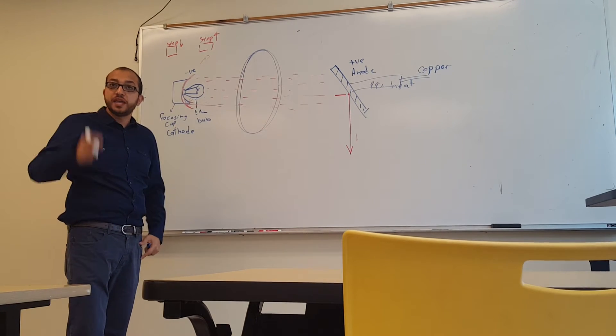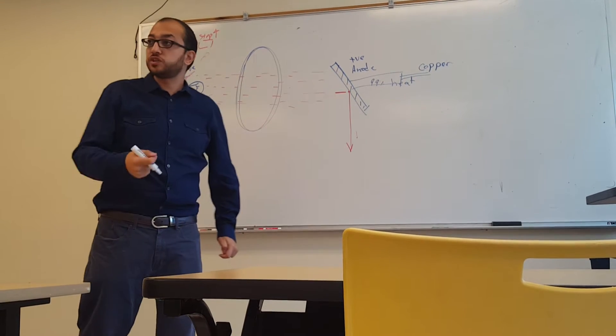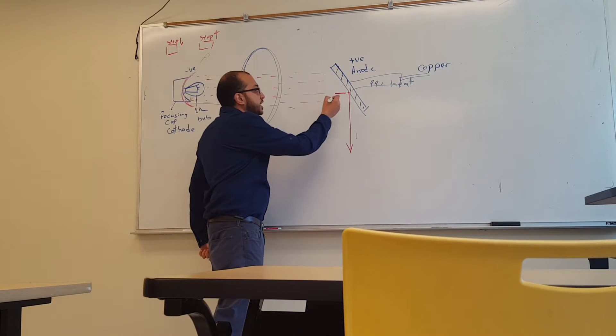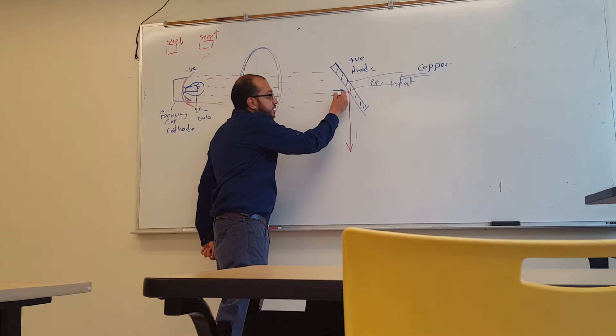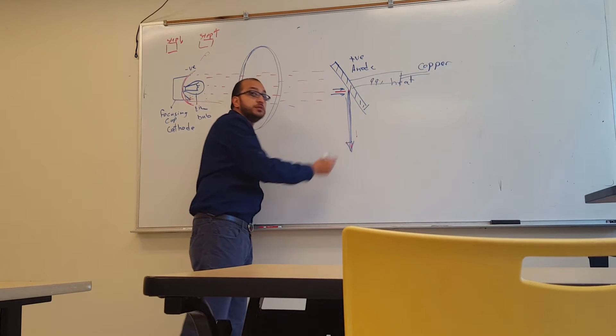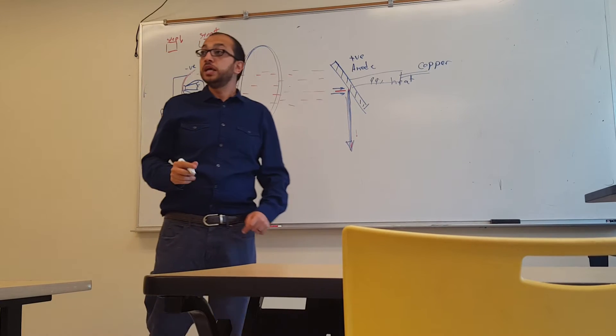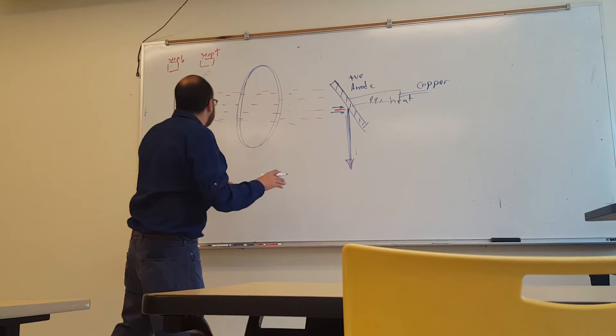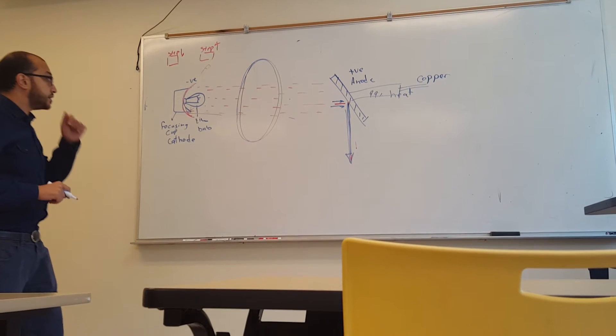The faster the electrons travel, the stronger the X-ray beam each electron produces. We want only strong X-ray beams to come out, and weak ones need to be filtered out.